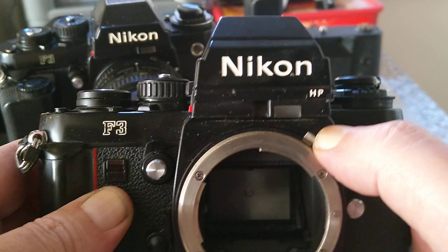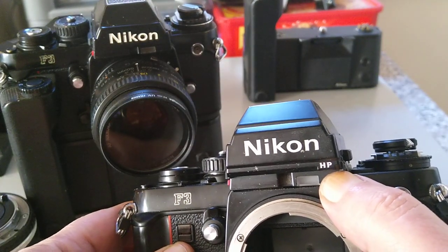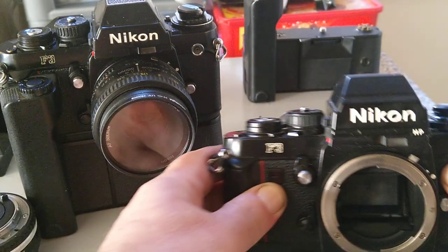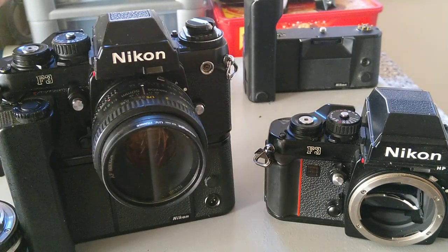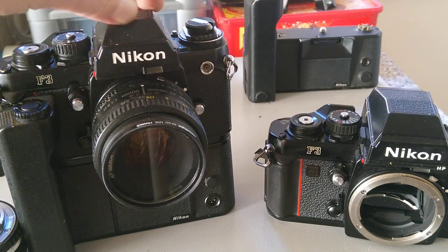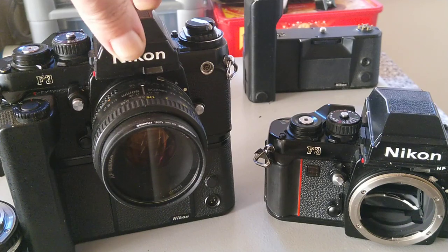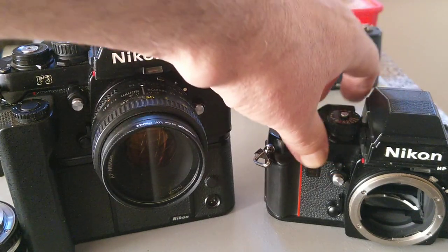I've got two versions here. This one is the HP, which is the high eye-point viewfinder. The standard viewfinder that it was introduced with was this one — the HP came a little bit later.